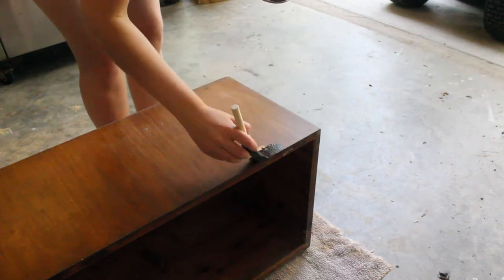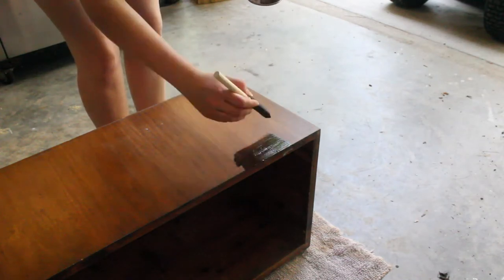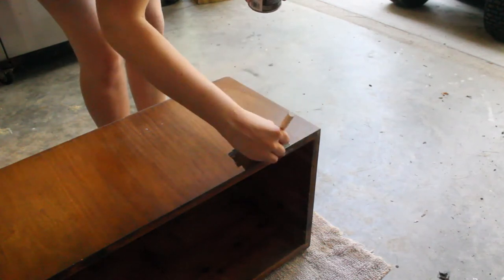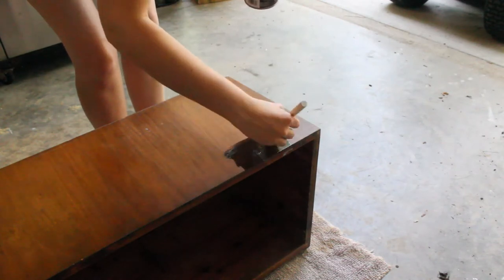I started by testing the gel stains on the back of the chest. I really wanted to get an idea of how well they'd work, as well as what technique was best for application. I ended up wiping on a coat of red mahogany, followed by a coat of dark walnut, since that was what I liked the most in my tests.